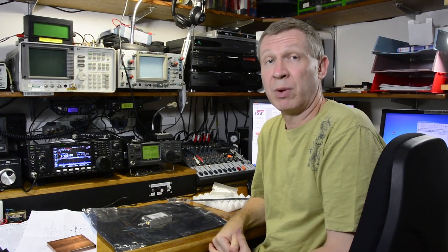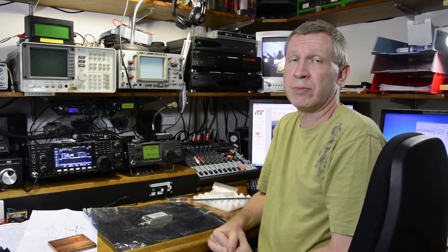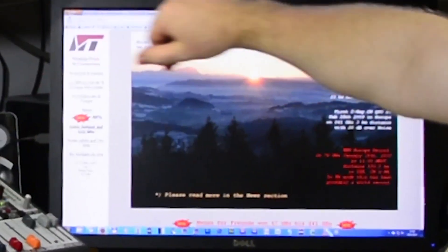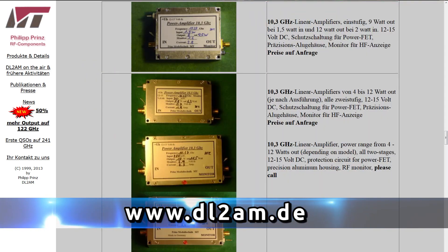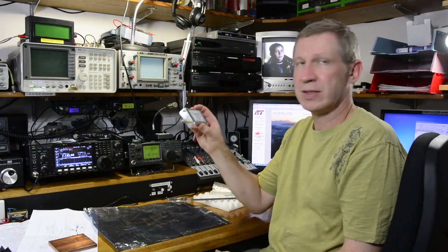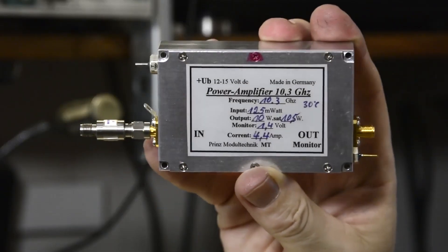Philips has a number of amplifiers available he can construct for you, and sometimes he has them ex-stock ready to go. First place you should go is his website, dl2am.de. See what he's got and give Philips a buzz via email. So there you go — that's the DL2AM 10 watt 10 gigahertz amplifier.